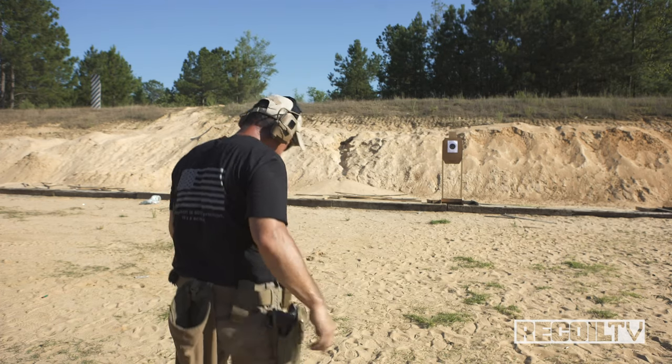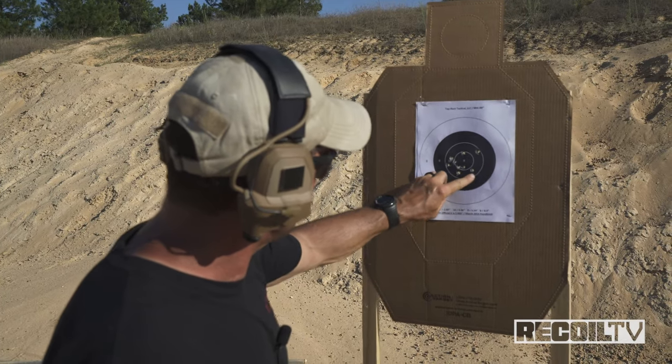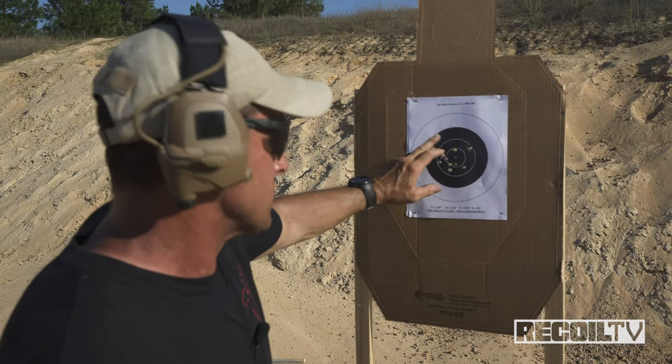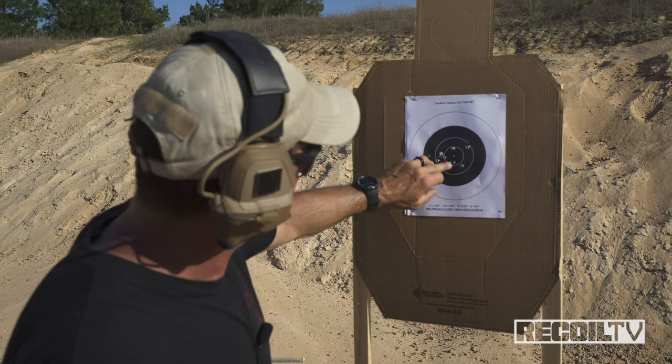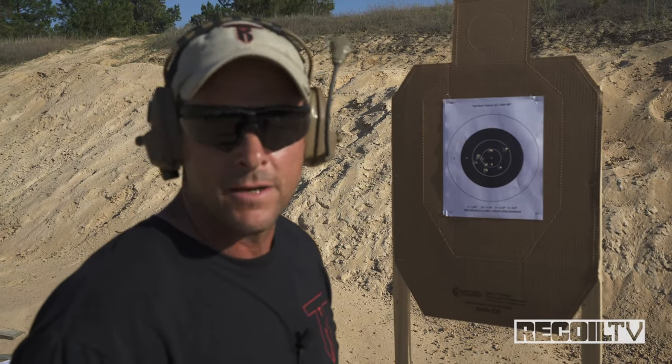All right, let's go check the target. So check the target out real quick here: 1, 2, 3, 4, 5, 6, 7, 8, 9, and 10. That's a double oblong hole. So I got 100 points out and it looks like 1, 2, 3, 4x on that target. My time: 6.98, 100 points, 4x.